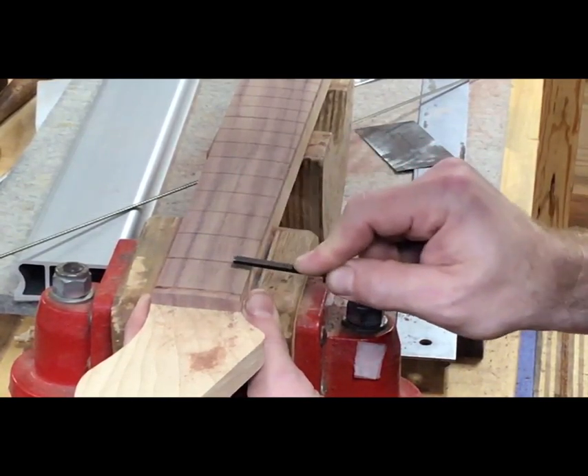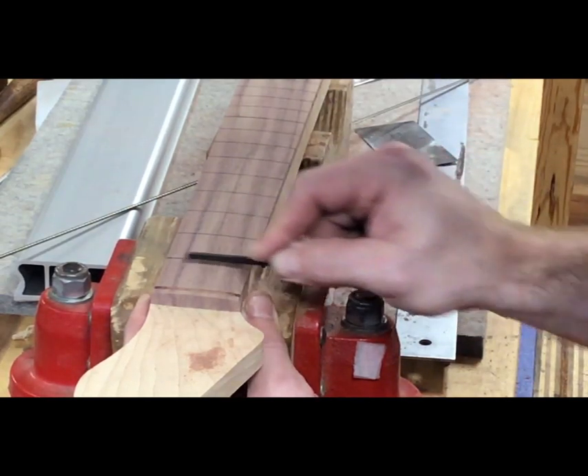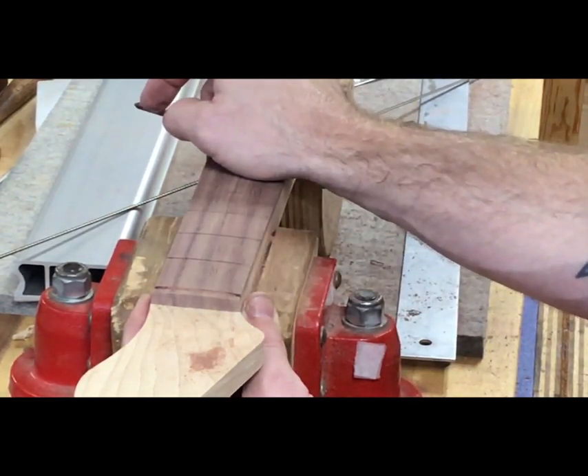Are you putting much pressure on that, or are you just letting the file do its thing? Mostly letting the file do it — I'm putting a little pressure because I don't want it to slide out and go across the board.